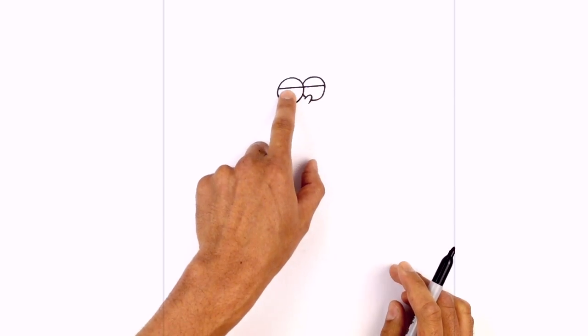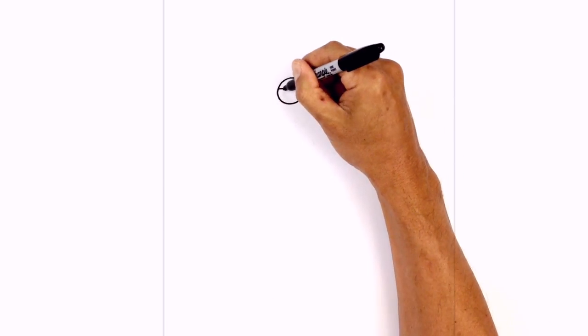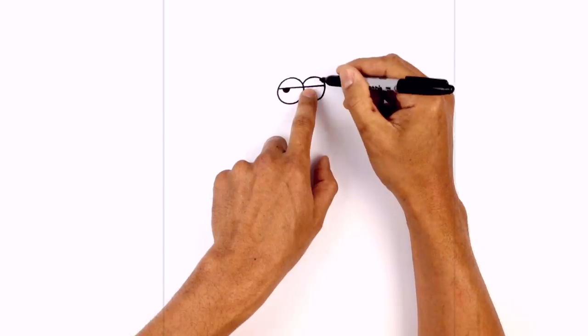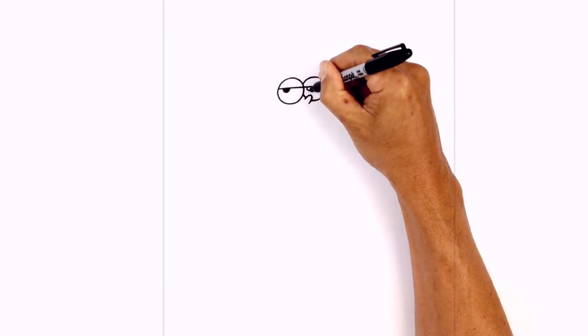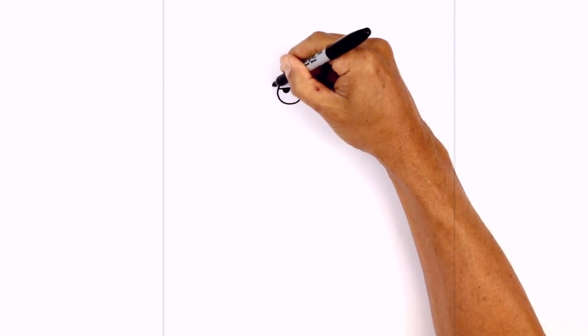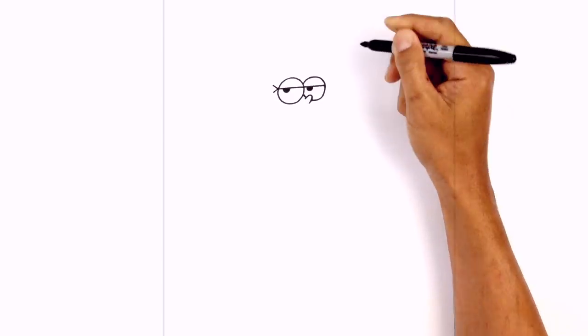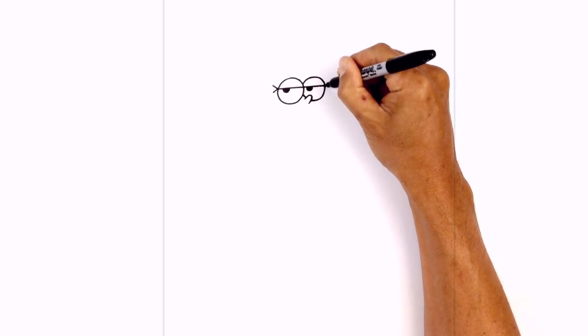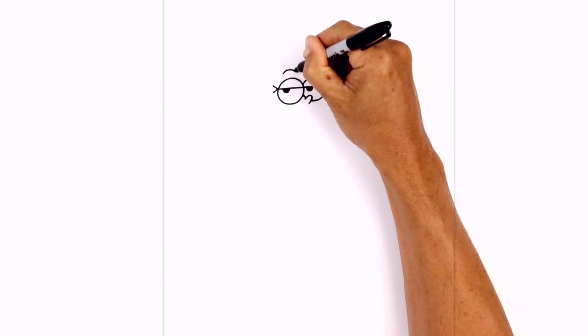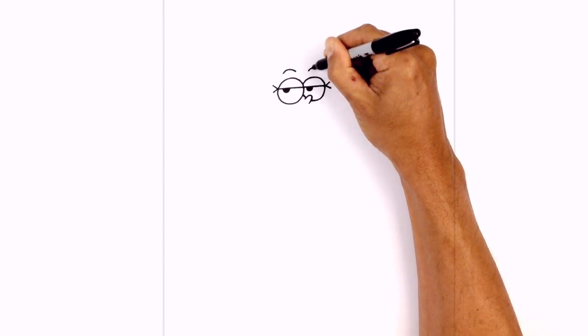Now we're going to tuck the pupils in underneath the eyelid, shifting them over towards the left side. Over here we're going to draw a little half circle and fill that in black. We'll do the same thing on the right side. At the edge of the eyelids we're just going to draw in the eyelash — a little sideways V coming in and then down. Do the same thing on the right side. Then above the eyes we're just going to draw a little curve for the eyebrows, starting on the left and then on the right.